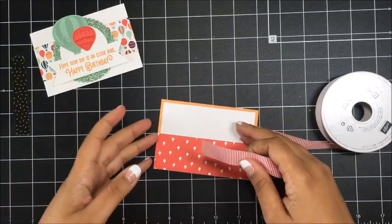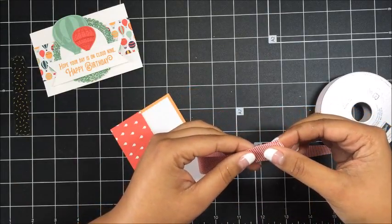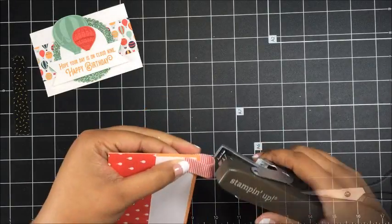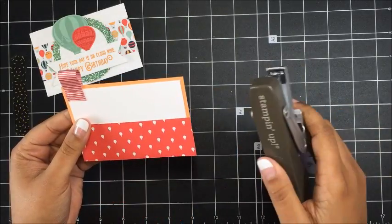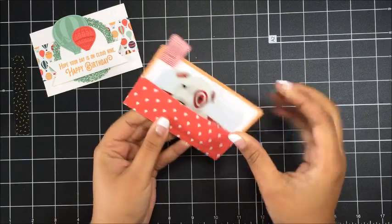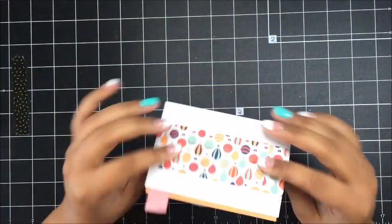Now I've got some Watermelon Wonder mini striped ribbon and I'm adding this onto the edge of our insert as the little pull tab. I'll snip it to the right length with scissors, then use my handheld Stampin' Up stapler to adhere the tab on — you can use a regular stapler if you don't have the Stampin' Up one since it's retired. Now you can write a short message on your insert, slip your gift card inside, add the insert into your pouch, and there you have this cute little holder!